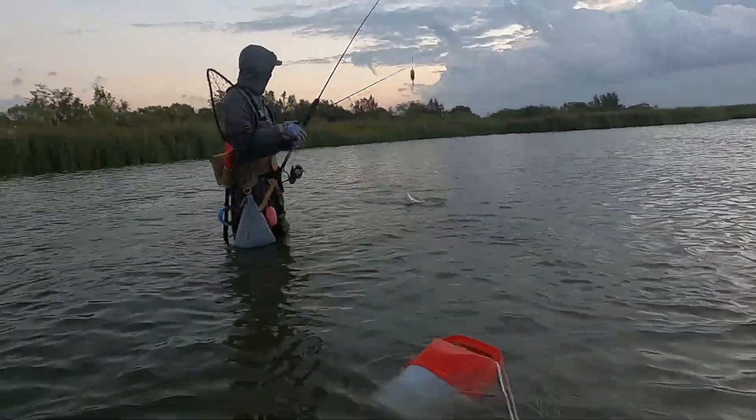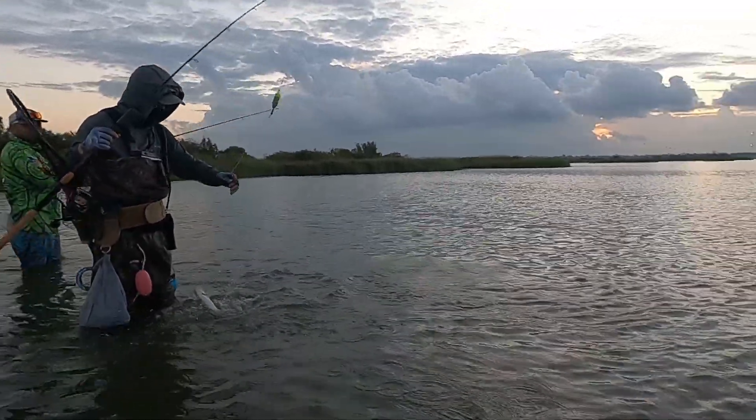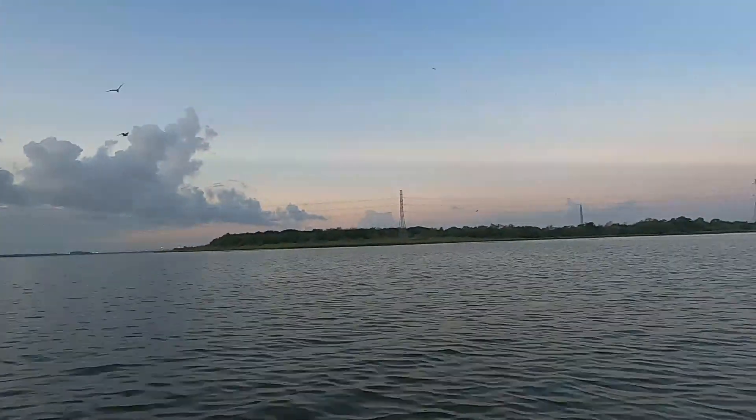Big old lady fish — that was the first one, man. See, if we would have done that challenge you would have been winning already. Damn, my line came all the way over here. Oh, I got one — it's pulling drag!